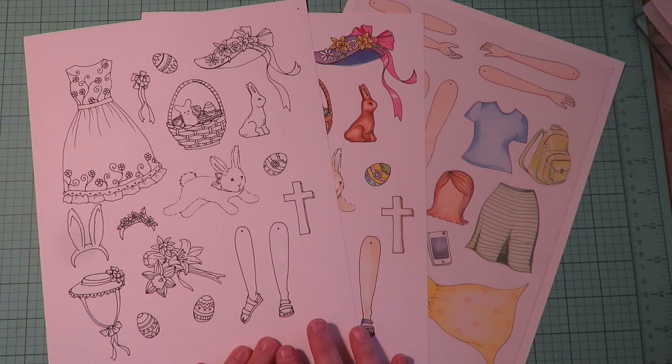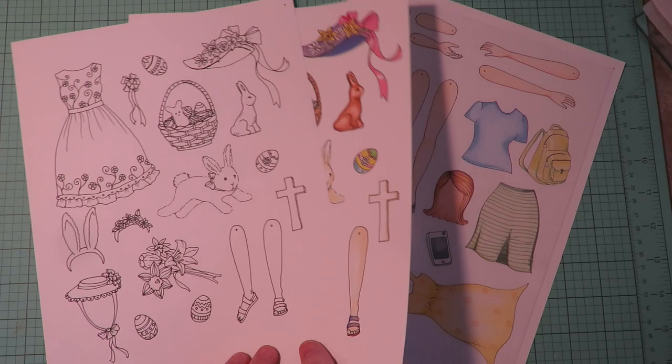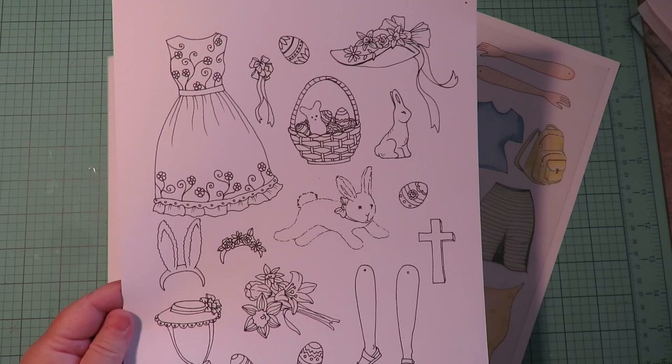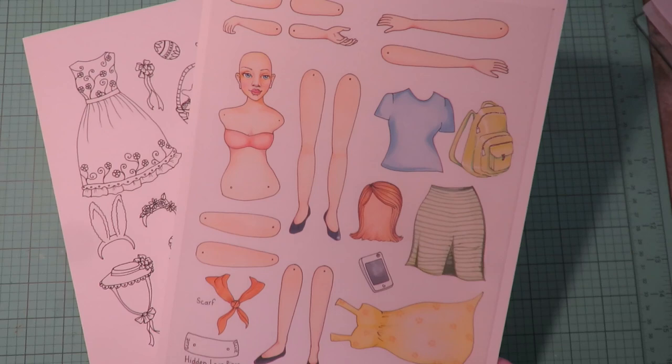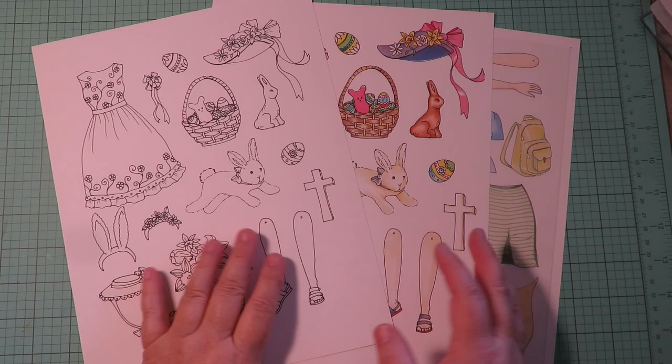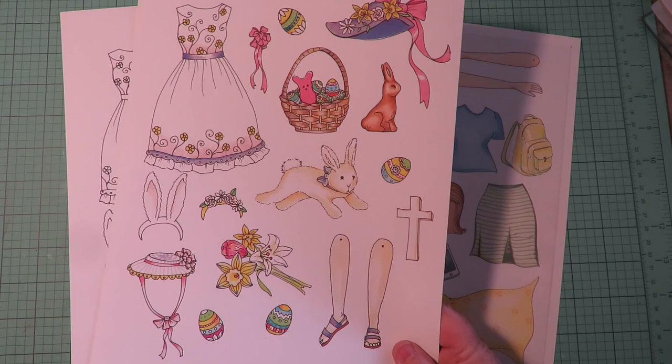Thanks for stopping by at Twisted Art Designs. Today is another Justine paper doll adventure — today her adventure is going to an Easter picnic. This is the premiere of the Easter collection. It comes in black and white and also in color. You also need the base collection because you're going to need the body, the upper legs, and arms from the base collection.